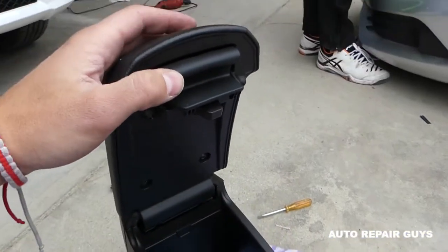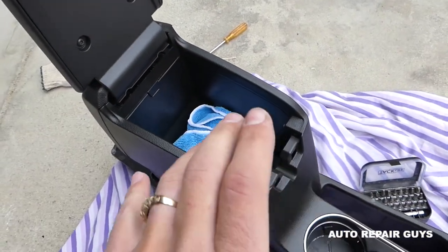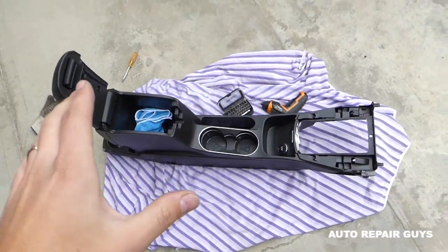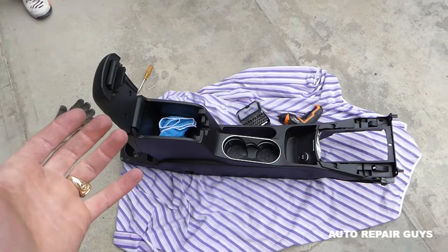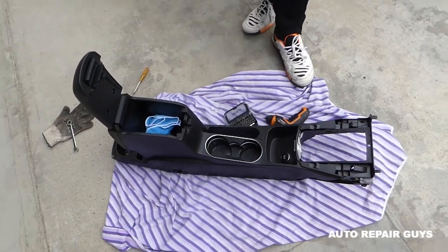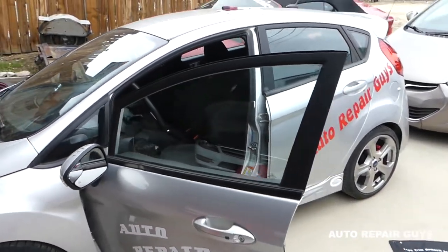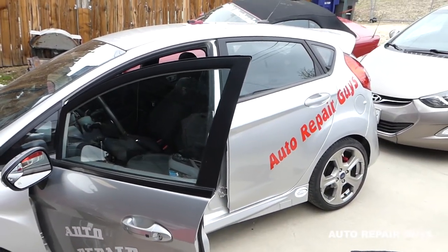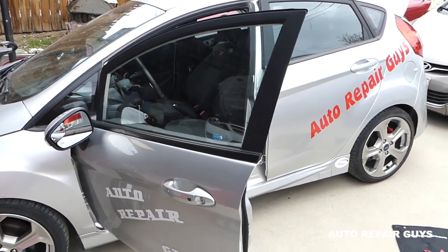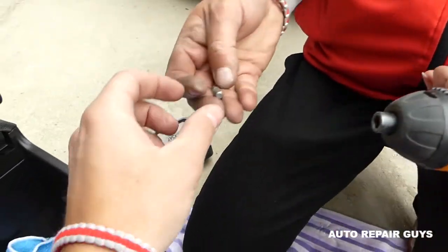You don't have to remove the console out of the car — we just took it out because we made another video and wanted to show you better. We have more than 200 videos coming on this car, so if you need anything let us know, please subscribe. Check the video description for more details. For this repair you're going to need a Torx T20 — the star-shaped bit — and a screwdriver. We're going to remove three screws.